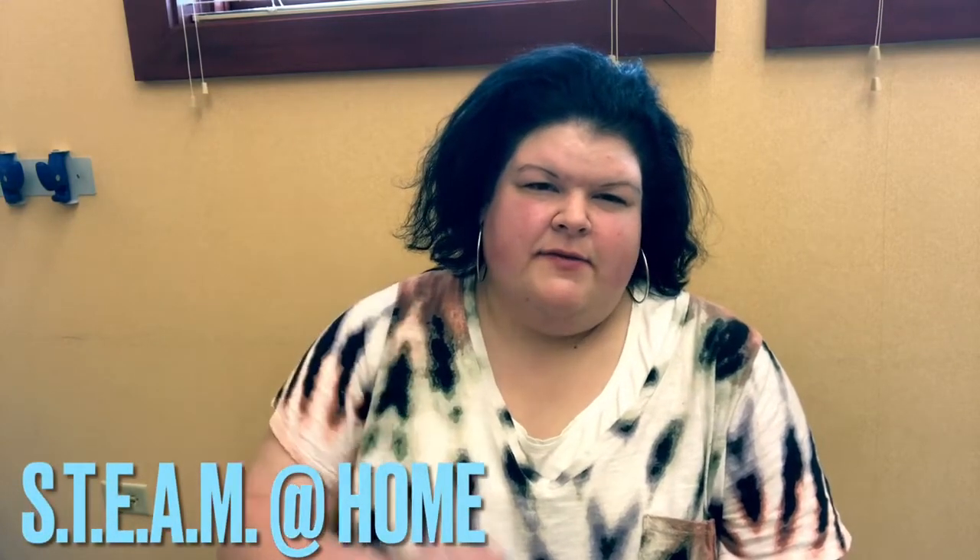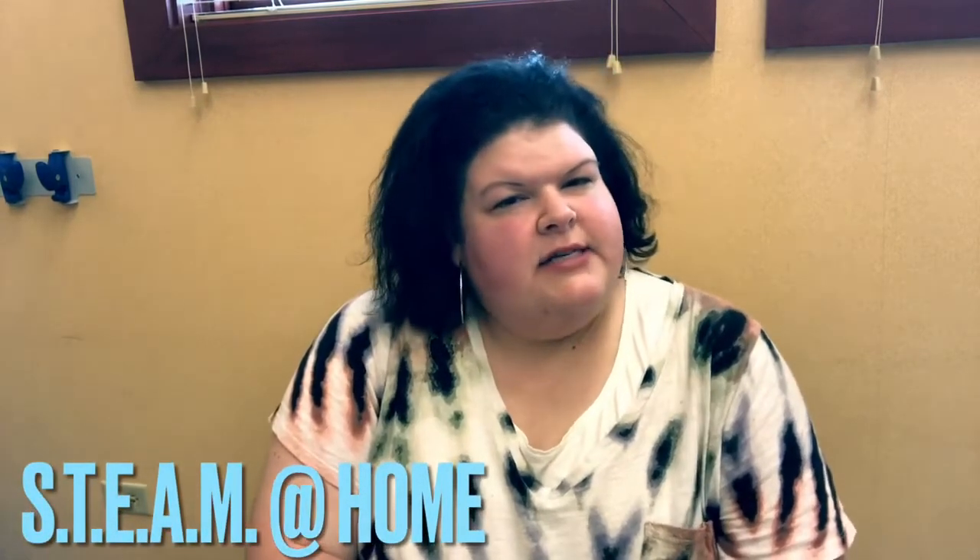Hi everybody, Miss Jenny here from the Flossmoor Library. Thank you guys so much for tuning in to STEAM at Home. This is our second week of doing our STEAM at Home kits. I hope you guys enjoyed the first one. So today I brought you guys STEAM at Home kit yarn and foil relief.